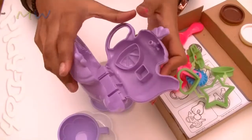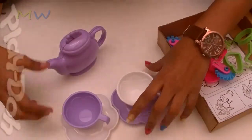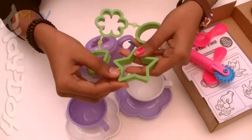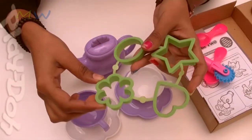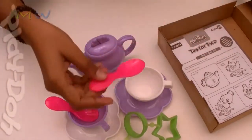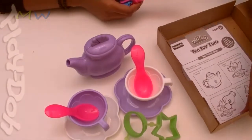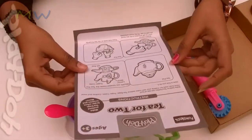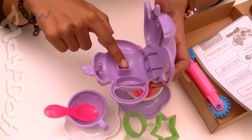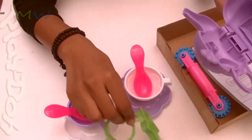So it closes like this. Wow, let's arrange the tea set. We have the impressions of stars — these are the smart cutters — so we have the star, the circle, the heart, and the flower, so you can make various designs using them. And we have the instructions booklet here to follow. We have the lime imprint, we have the sugar cube imprint, and we have the tea bag imprint right there.